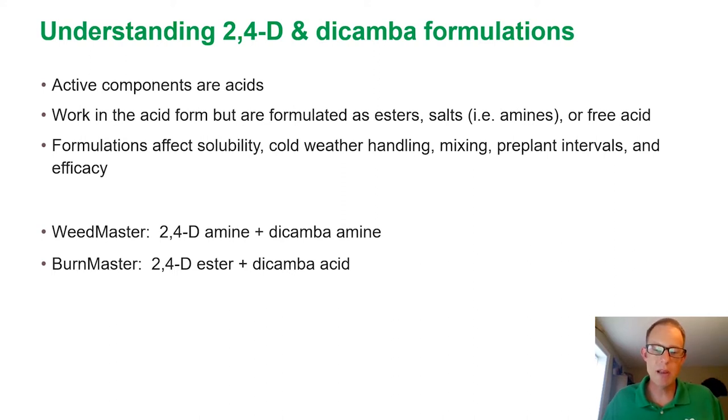As we look at Weedmaster, it's a 2,4-D amine formulation in combination with dicamba amine. In contrast, Burnmaster is built with 2,4-D ester in combination with dicamba in the acid form.